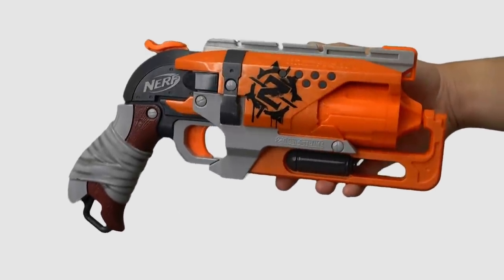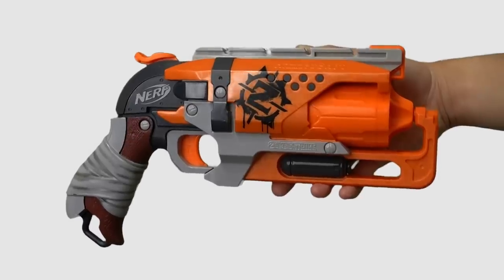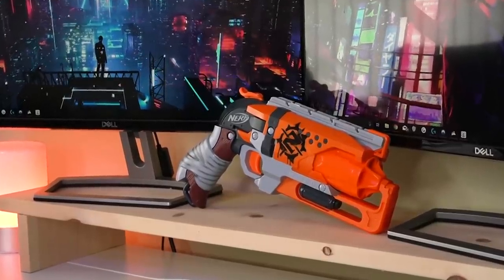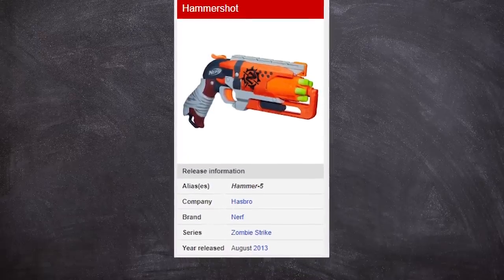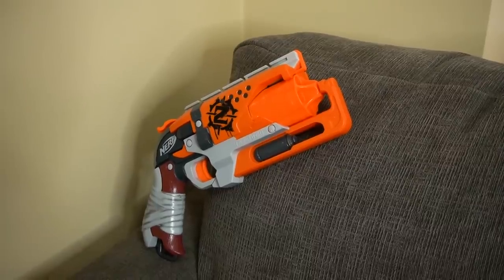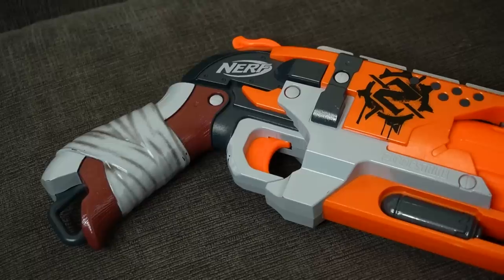The Nerf Zombie Strike Hammershot is still on my list of favorite Nerf blasters, even though it's six years old. Unlike other blasters, there's no gimmicks to it — it's just a solid foam firing revolver. It's a special one in my collection because I still remember being the first person at Target to get one, and also getting it one day before its official release. It's been featured countless times in my videos, but for quite a while it's remained dormant within the piles of Nerf guns in my house. You can't do much with something if you feel like you squeezed all the fun possibilities out of it.